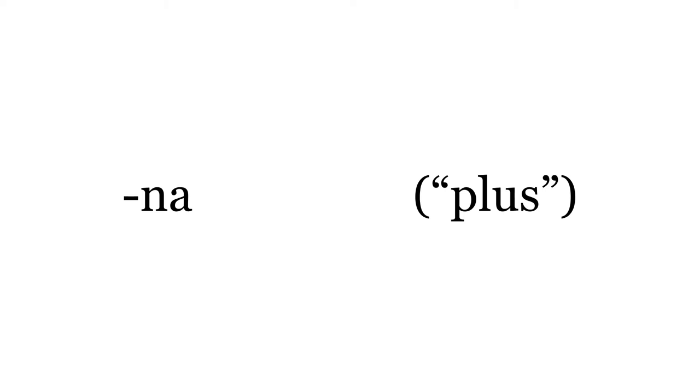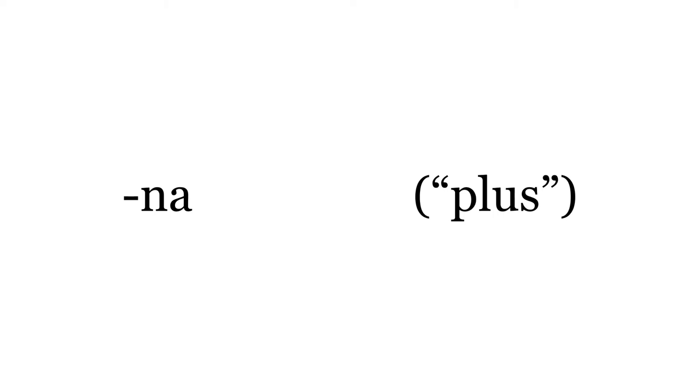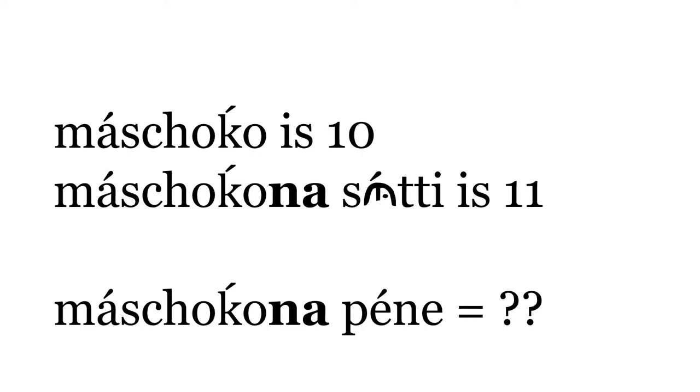It's all about the math. When you hear Na at the end of a number, think of that as plus. Saizako na Sutti is 6 plus 1, which is 7. Saizako na Pene is 6 plus 2, which is 8. Saizako na Sapu is 6 plus 3, which is 9. Masjoko is 10 and Masjoko na Sutti is 11.